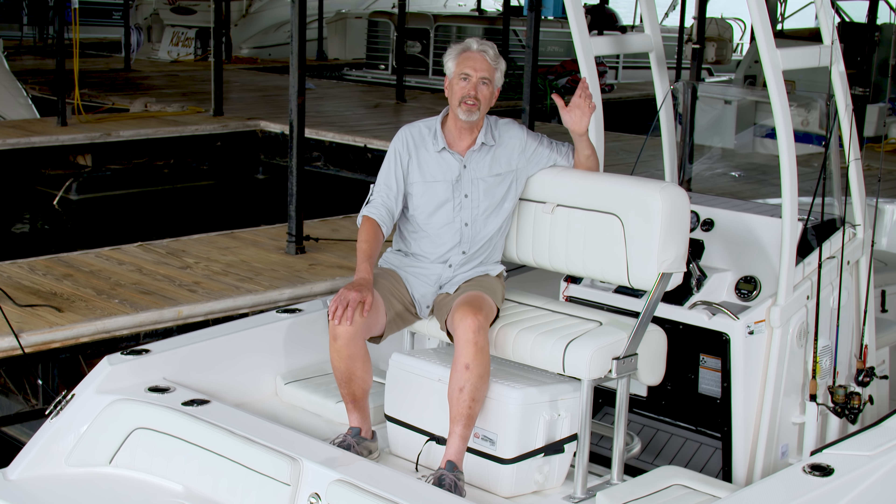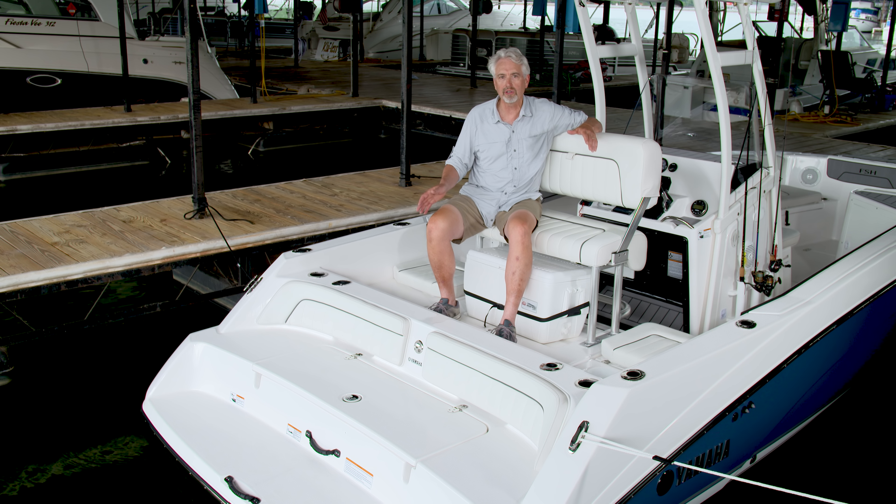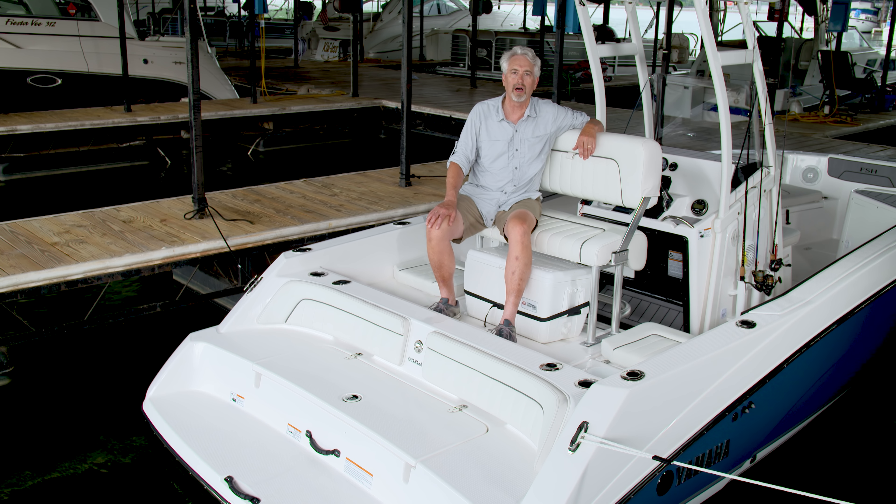This sport version of the 210 FSH comes equipped with a bow mount for a trolling motor and this welded aluminum t-top. This aft-facing seat is a great place to hang out whether you're fishing or just watching the kids swim. And as a final feature, Yamaha's exclusive two-tier swim platform makes it easy for everybody to get in and out of the water.